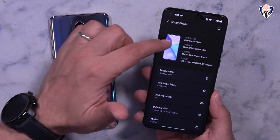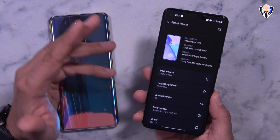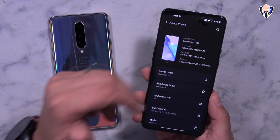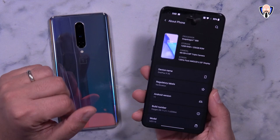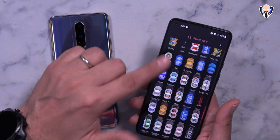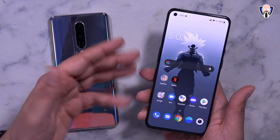The specifications include the Snapdragon 888 in two configurations: 8 or 12 gigabytes of LPDDR5 RAM, with 128 or 256 gigs of UFS 3.1 internal storage. The triple camera setup is 48, 50, and 2 megapixels on the back, with a 120Hz AMOLED 6.55-inch display running Android 11 with OxygenOS 11. The 120Hz at 1080p means battery consumption will be a little better on the OnePlus 9 over the OnePlus 9 Pro, which runs QHD at 6.7 inches.